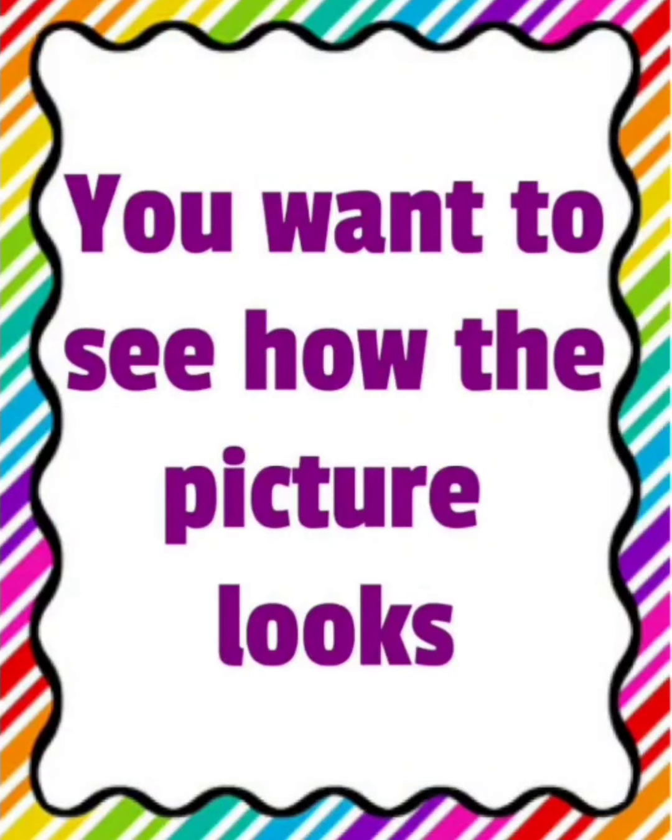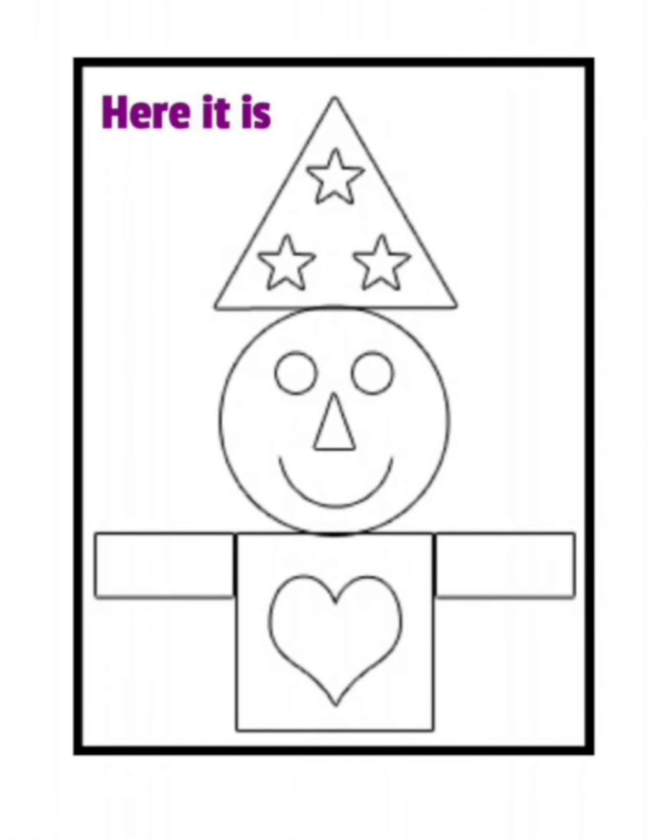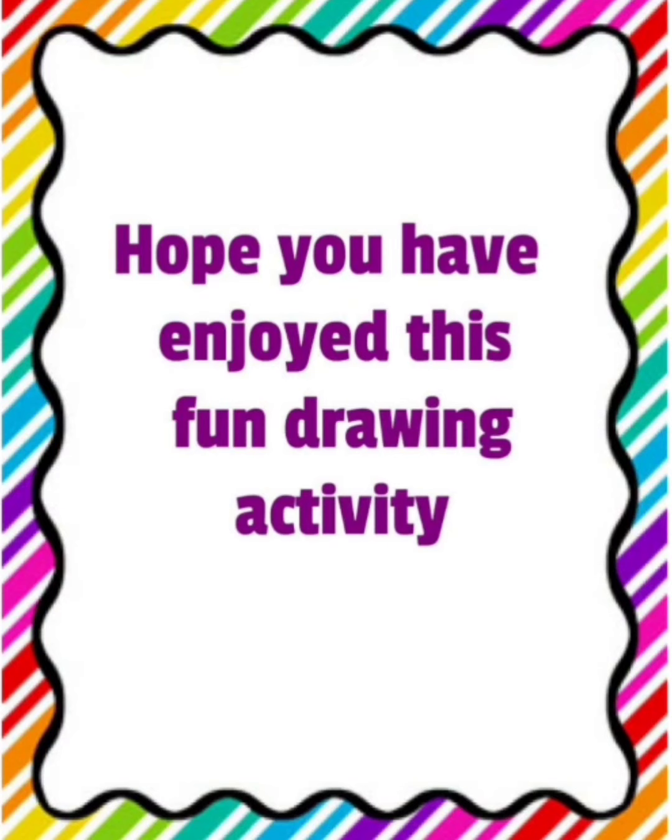So, want to see how the picture looks? Are you sure you want to see the picture? So here it is. I gave the instructions for this picture. Now just see — do the drawings look alike or are they different? Children, you all followed the instructions but your imagination has created a different drawing. I hope you have enjoyed this fun drawing activity. Thank you.